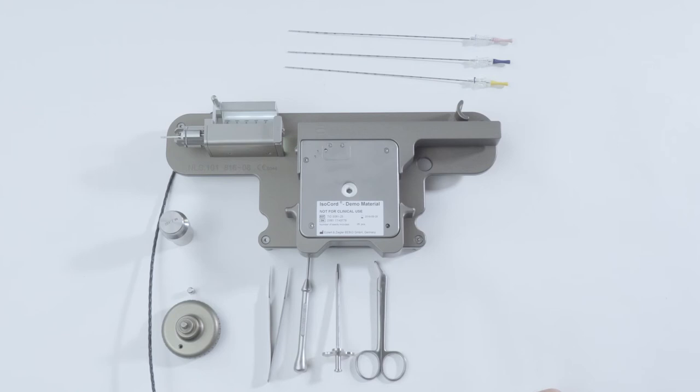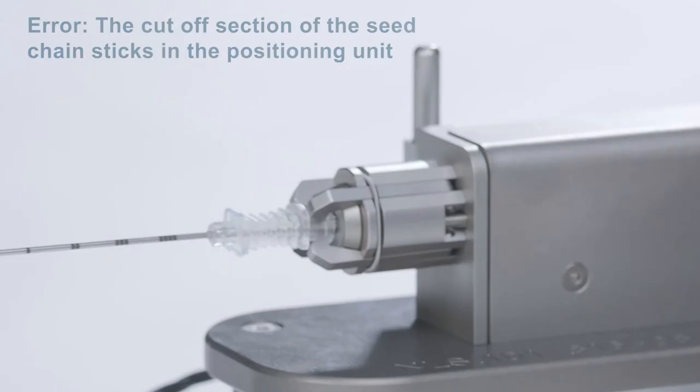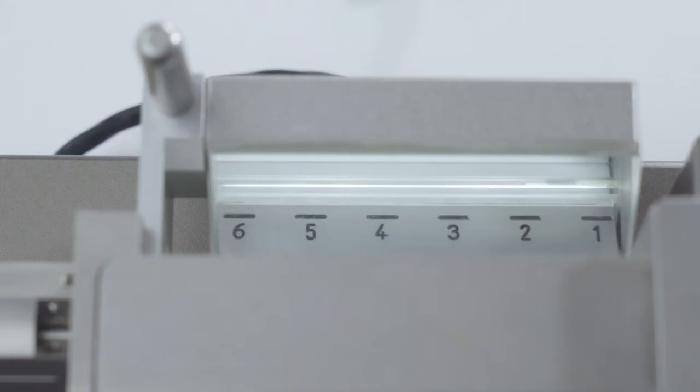Another possible problem: the cut-off section of the C-chain sticks in the positioning unit. A cut-off section of the C-chain cannot be moved towards the needle inside the guide system of the positioning unit using a stylet. The stuck section of the C-chain must be retracted and removed.